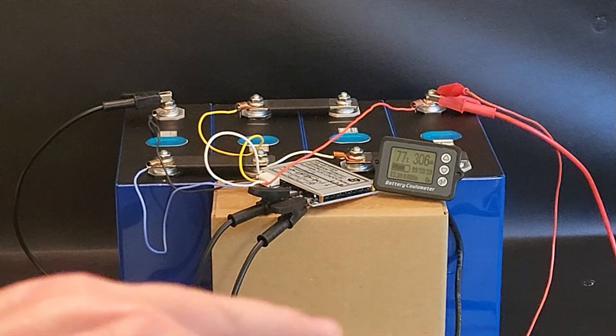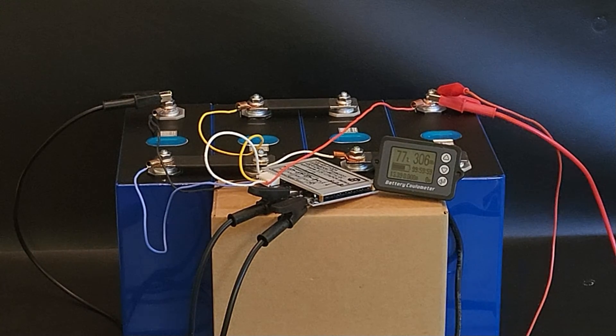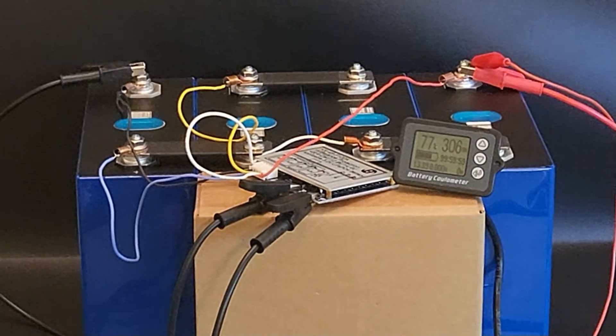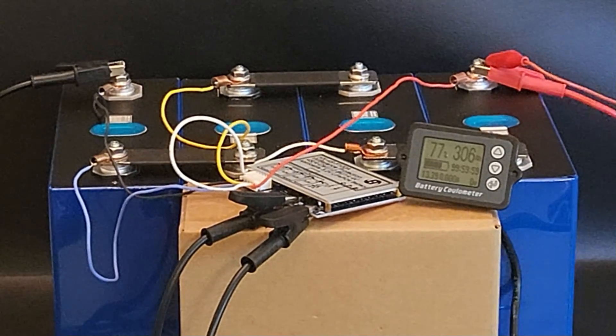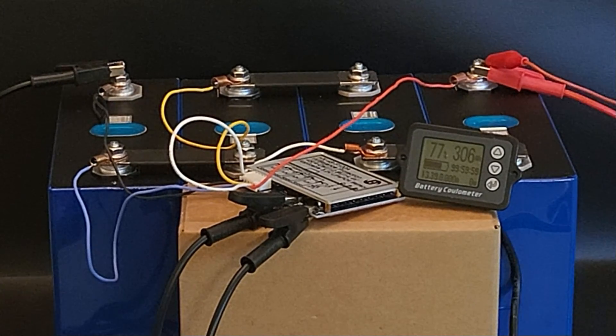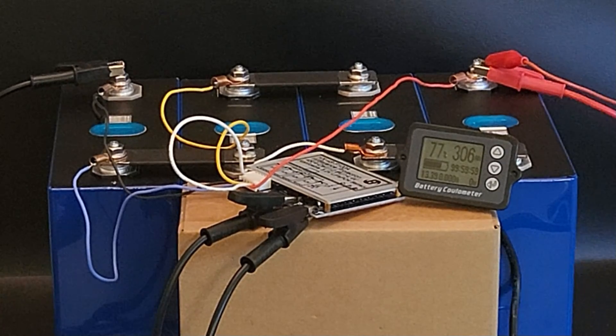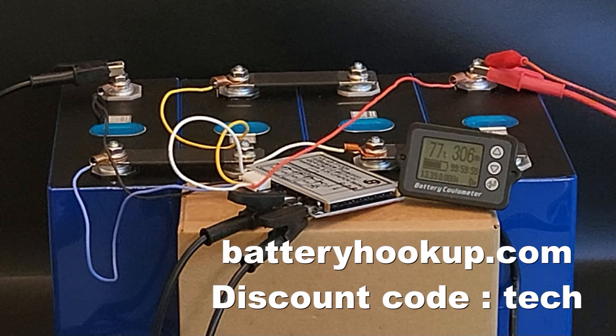Now for the capacity results. I depleted the cells down for a low-end balance — brought them to about 2.8 volts — then charged each one individually to 3 volts as my floor, and started charging from there. On the meter you can see it says 306 amp hours. I reset the meter to zero and charged at about 8 amps — that's all my power supply could do — and got 306 amp hours, which is well over the advertised 280 on the Battery Hookup listing. I can personally confirm the capacity is well above what's advertised.